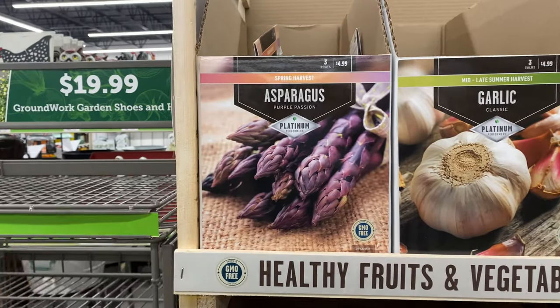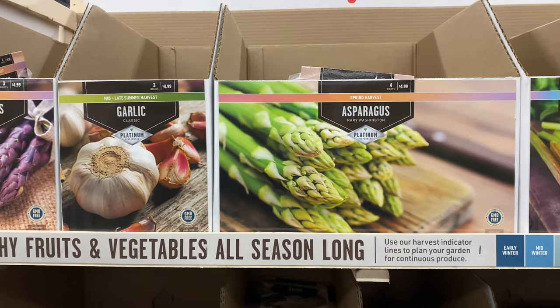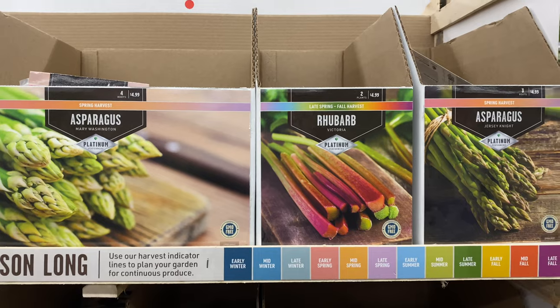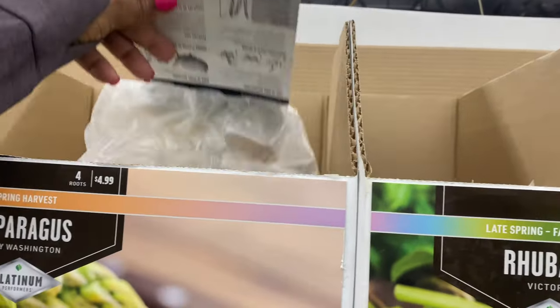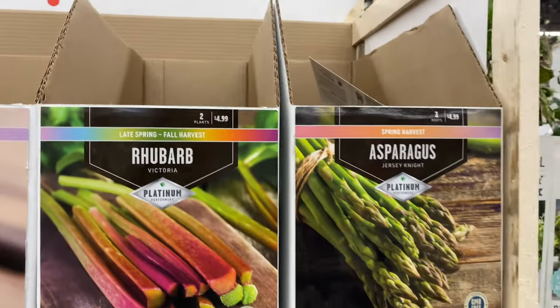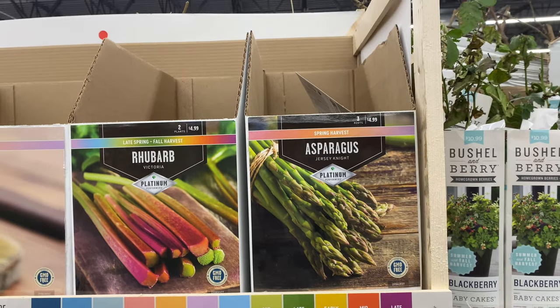This asparagus is Purple Passion and this asparagus is Mary Washington, $4.99. You get four of those root crowns. And the rhubarb is two plants for $9.99. Right here we also have asparagus Jersey Knight — you get three roots for $4.99.